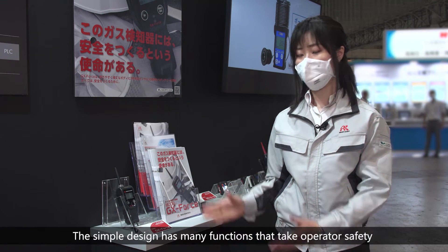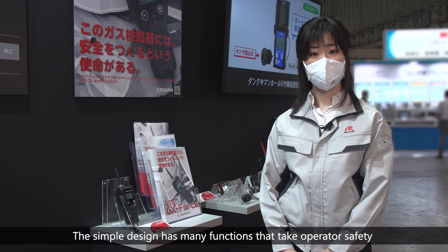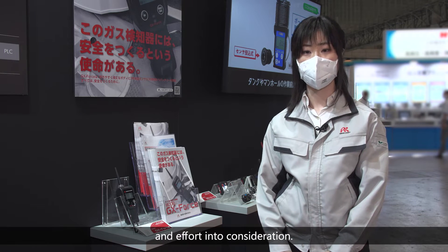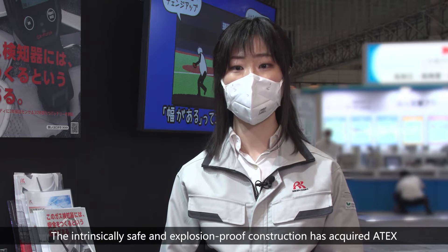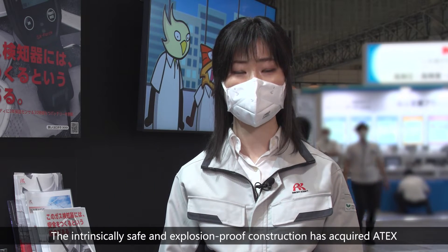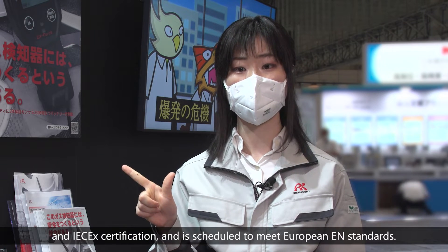The simple design has many functions that take operator safety and effort into consideration. The Intrinsically Safe and Explosion Proof construction has acquired ATEX and IEC-EX certification.